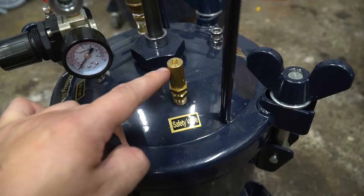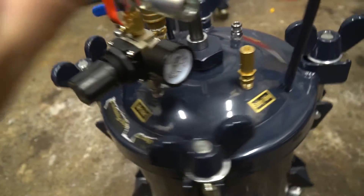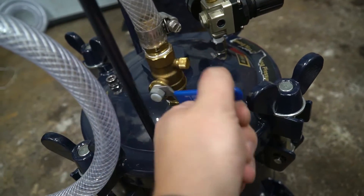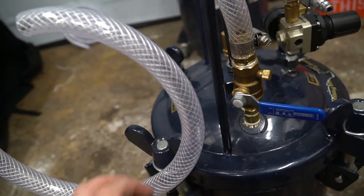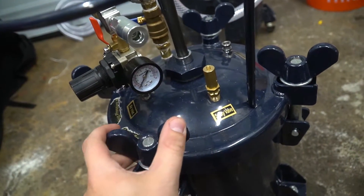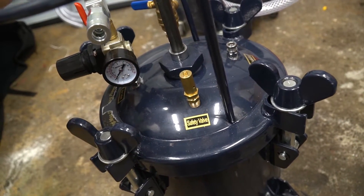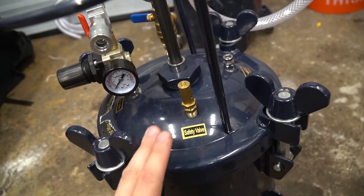Over here is your safety blow-off valve. This will pop out if the pressure gets too high and close automatically once it's back in a safe range — it goes off at about 50 PSI. It's important to keep that clean and unobstructed so it can do its job if needed. Coming around to the other side, this is the valve that regulates your grout flow: down is closed, up is open, and anywhere in between varies the flow. These clamps hold the lid down. When putting the lid on, tighten them in a cross pattern — similar to lug nuts on a car — so the lid seats evenly. If it doesn't seat evenly, one side will be higher and won't clamp the rubber properly, causing a pressure leak.